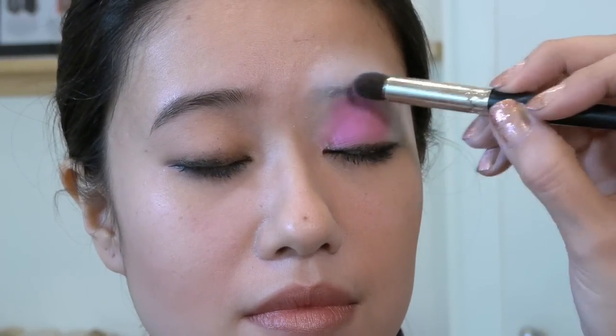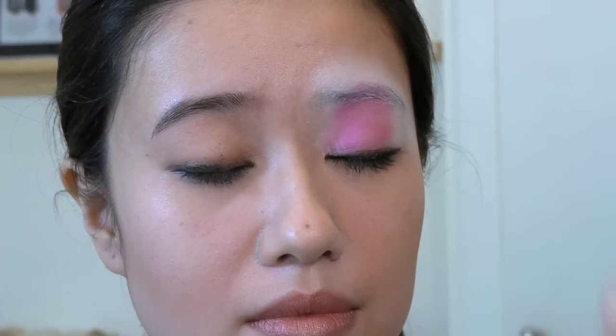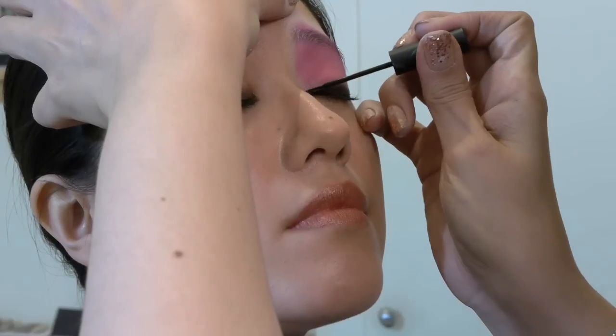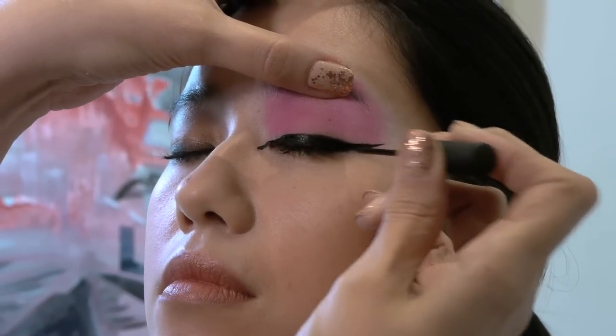When you get up to the brow, go right over it. Remember, it's a bird — so it's light and airy, it's not real definitive. The next thing I'm going to do is apply liquid liner. The liquid liner is going to give me dimension and a definitive line to create a more sharp precision line around the eye shape.